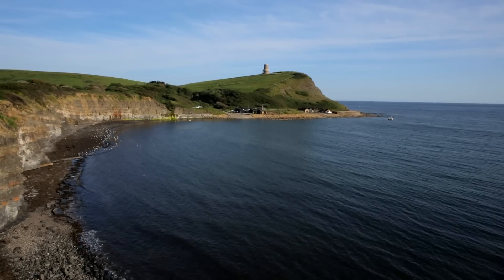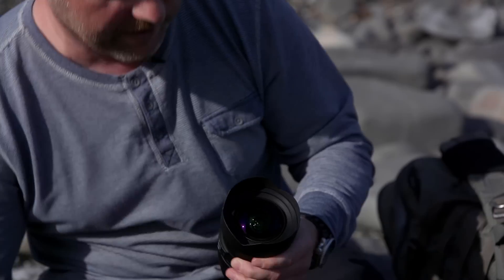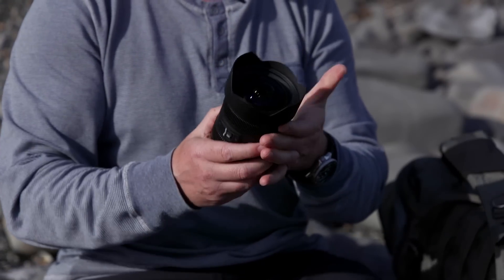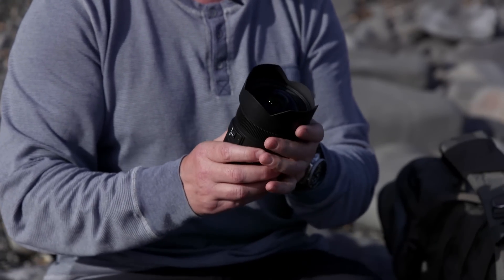I'm out shooting today doing some ultra wide angle shots using this Sigma 12 to 24 millimeter. This is a fantastic place to be doing it, lots of foreground interest. Like most of these ultra wide lenses it's got a fixed petal shaped hood, which means you can't use the standard 100 millimeter Lee filter system with it.